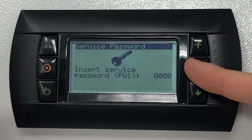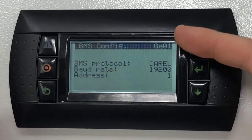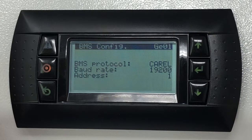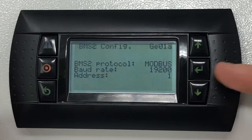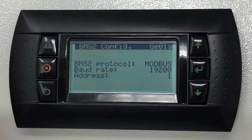Once the password is correctly inputted, you will be able to view screen GE01. This screen relates to the BMS settings of the optional add-on BMS card. Press the down key to scroll to the next screen, marked as GE01A. These settings relate to the built-in RS485 serial port, also known as BMS2.